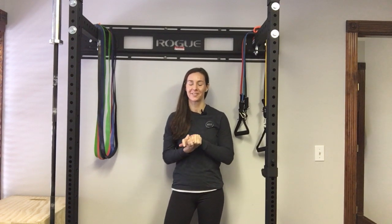Hey guys, Dr. Alisi here with ReFit Physical Therapy. I want to talk about active shoulder control in the hang position.